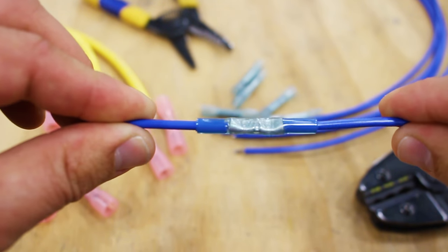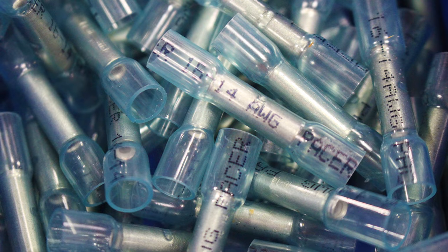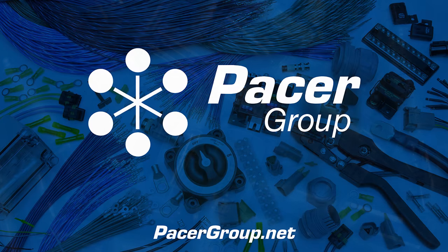And now you've created a durable, environmentally protected connection. Remember, butt splices are useful for their rapid installation and durability. Other methods of connection just don't offer the same level of protection.